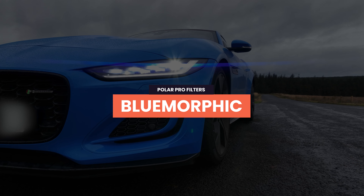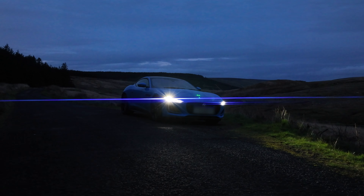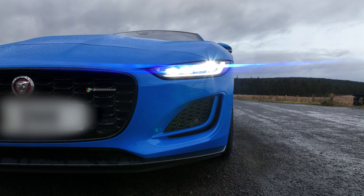One filter I've really been enjoying is the Blue Morphic filter. A Blue Morphic is basically a streak filter — it adds flares and streaks to light sources to mimic that anamorphic look without having to use an anamorphic lens. With an anamorphic lens you'd have to stretch that footage back out in post, but you don't have to do any of that with this Blue Morphic filter. It adds a really nice blue flare or blue streak to strong light sources. I tested this on my car and it just looks so good. Any strong light source it will add a flare to — torches, street lamps — and it works really great in low light scenarios.